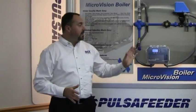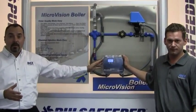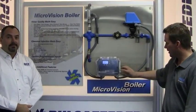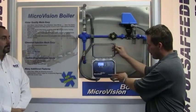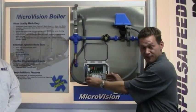Proper installation of the enclosure and the probe are important to the quality operation of your system. The controller should be mounted on a rigid surface away from the heat and vibration of the boiler. Keep in mind that you should allow enough room to fully open the enclosure's cover and open the access panel to allow for easier wiring.